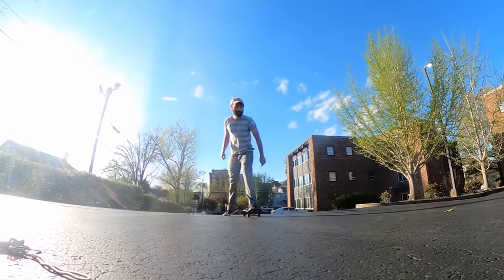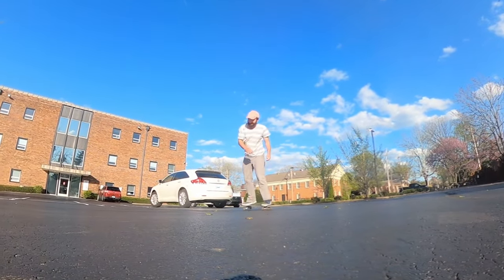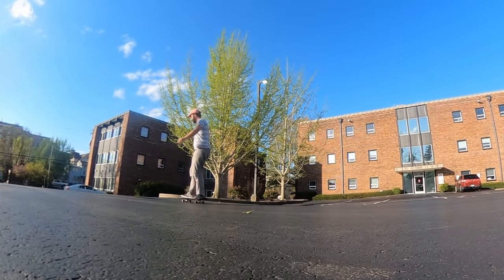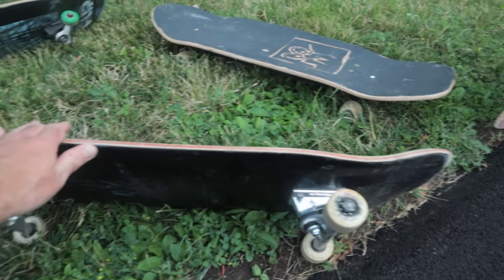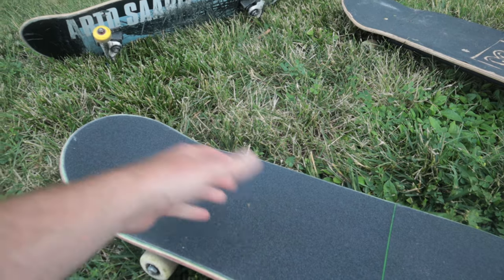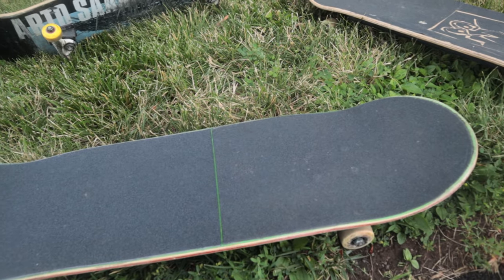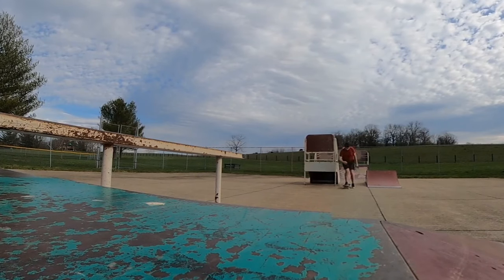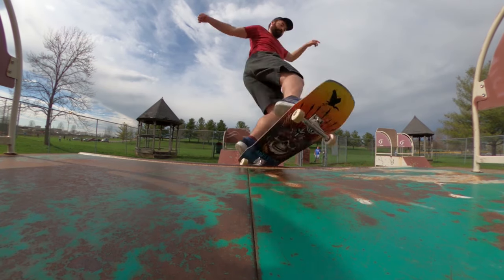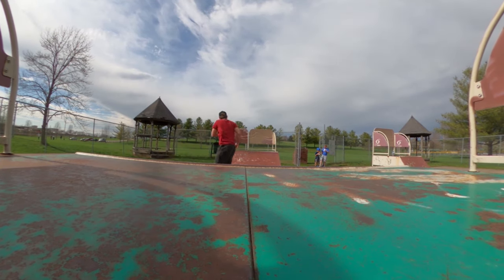Every board is different even if it's the same company and graphic, because when they press boards they stack five on top of each other — the one at the bottom is the most mellow while the one at the top is the steepest. My first board was 7.5 — good because I was small. Having a board that size now would be bad because my toes would hang off and it would make my style worse. After that I skated 7.75 for a while.